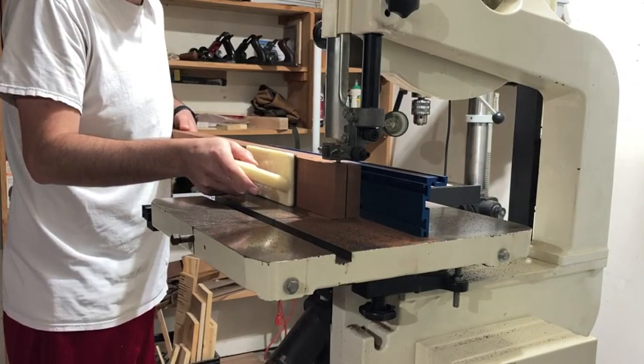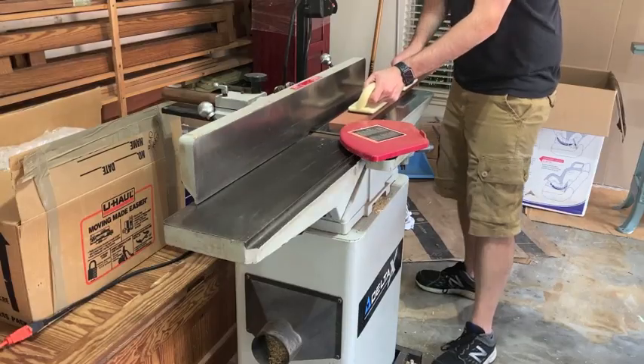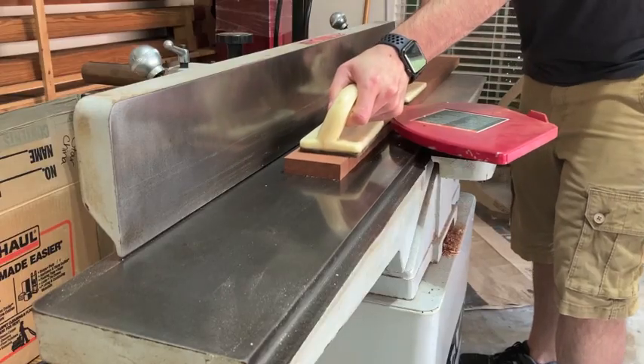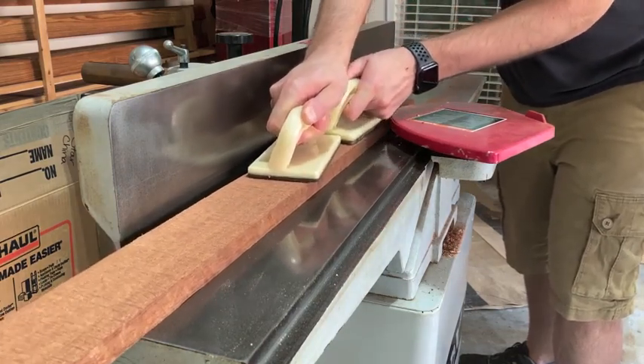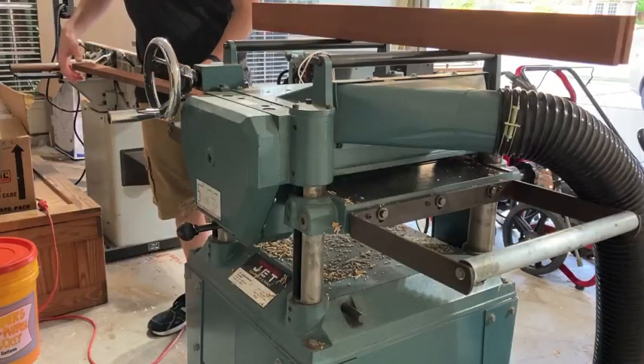Here's the second time through. After re-sawing, it was over to the jointer to get one clean face on each board. I like to joint one face, then plane the other face, so that when I go back to the jointer, I have the option to joint either edge based on the grain direction, since both faces are parallel to each other.